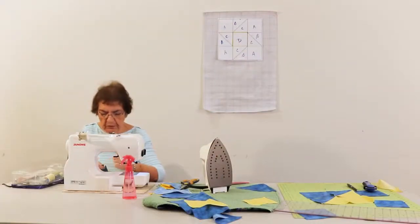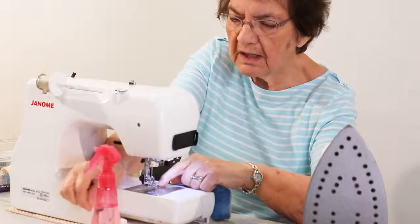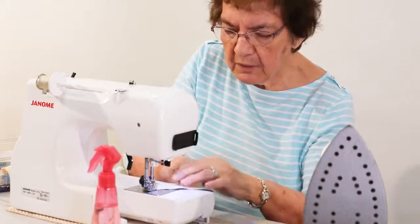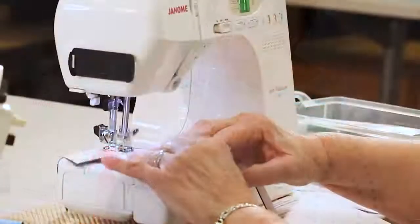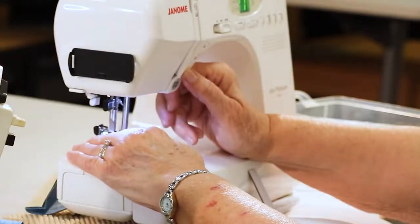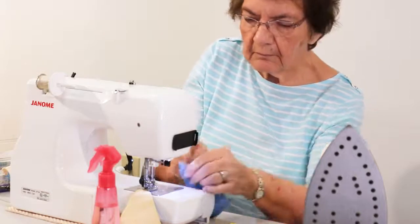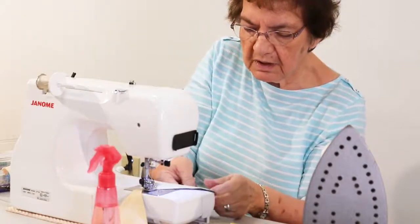Most newer sewing machines have a button on the front that looks like triangles where one is dark — that's your up and down position for your needle. You can sew with the needle always stopping in the down position, which is a good way because your fabric doesn't shift. The needle is right in the position where it should be. We were going to chain stitch, so we're going to do the next one. What I usually do is just pull that just a little tiny bit to get it away from the other one so we can cut it apart afterwards.